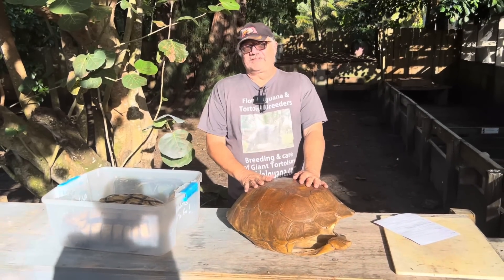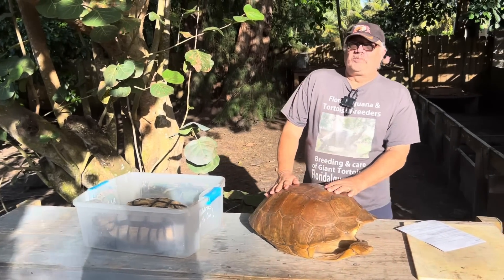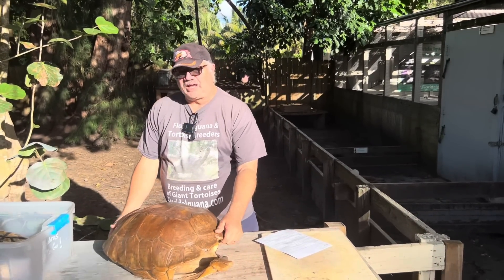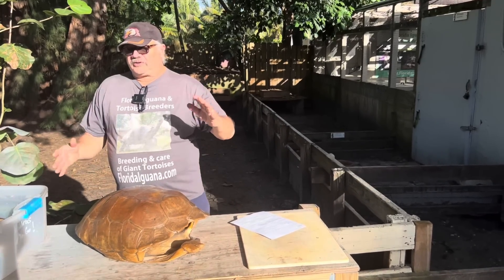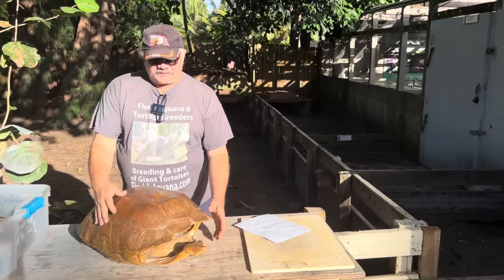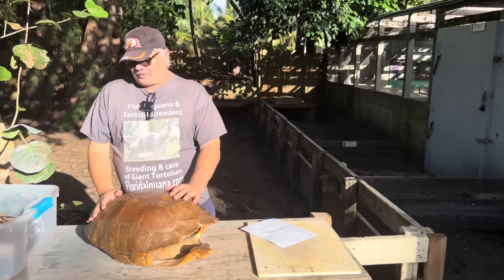Something a lot of people ask is: how much does a tortoise shell weigh? It's about 20% of the body weight. If you had a tortoise that weighed a hundred pounds, that shell would actually weigh about 20 pounds. Now there's a little bit of missing weight in there because you don't have the leg bones or the skull — those other bones are fused to the shell and are part of that formula.